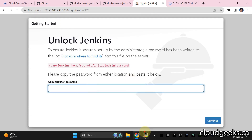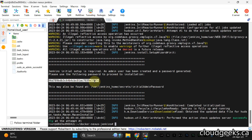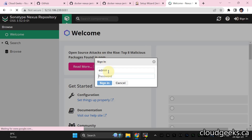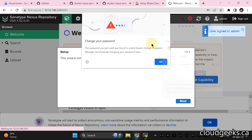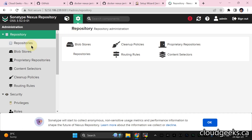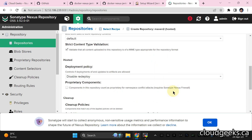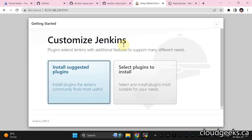For Jenkins setup, run docker logs to find the initial admin password string in the log section, enter it, and continue. For Nexus, click Sign In — the default admin password we've set is admin123. Do not save the password when prompted, then disable anonymous login and click Finish. Navigate to the repository section and create one repository of type Maven Hosted. Name the repository 'app', keep the rest of the settings default, and click OK. The 'app' repository has now been created.